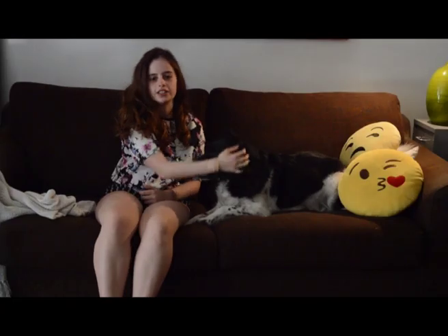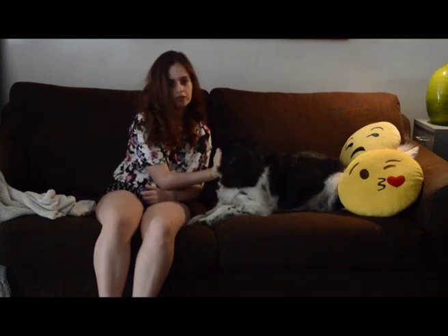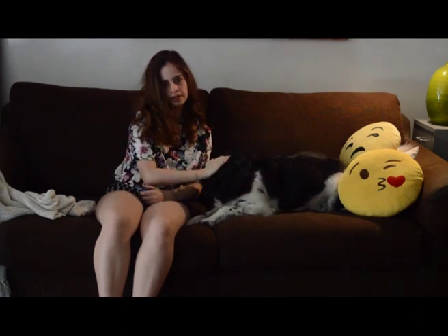I hope you enjoyed this video! Please like and subscribe. I hope you liked it, friends. Bye!